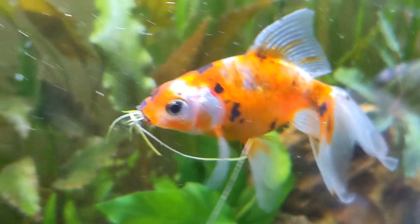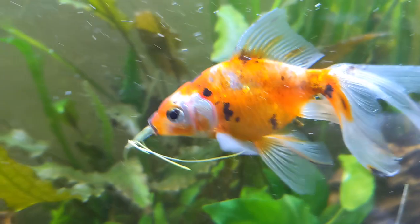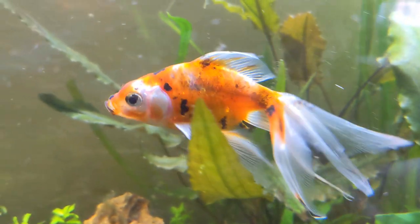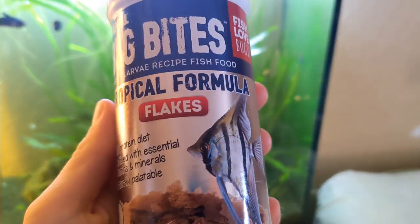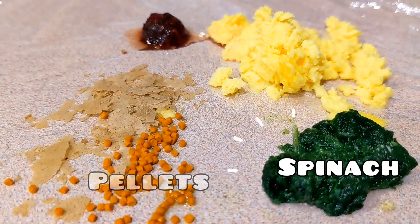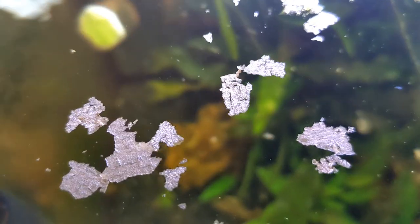In the wild, goldfish are omnivores — they eat things like plants, bugs, plankton, algae, microorganisms, and all kinds of rotting detritus. In captivity they're fed just pellets and flakes, which is a lot more boring. I like to spice things up and give my goldfish a variety of foods including flakes, pellets, blanched spinach, hard-boiled egg, and blood worms. That said, if that palette seems too fancy, your goldfish can live a perfectly happy life eating just flakes and pellets.